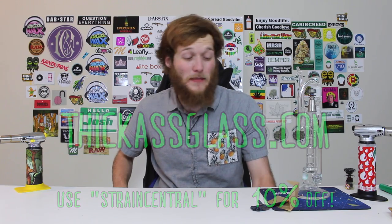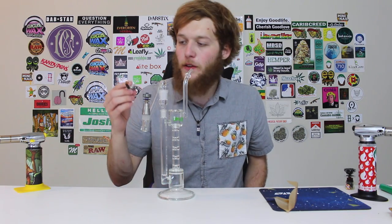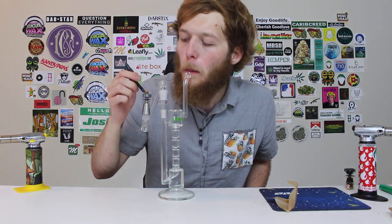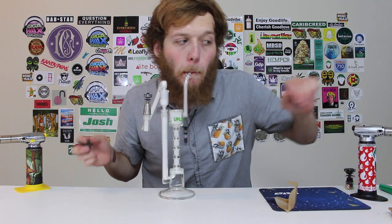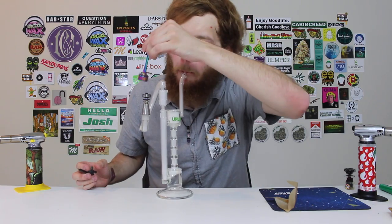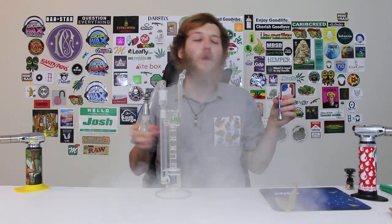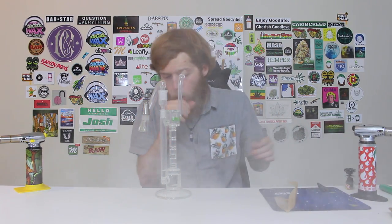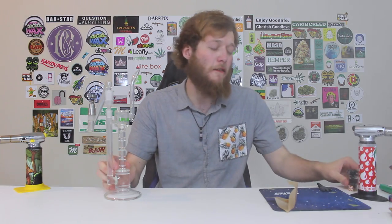I kind of just gave a small hint as to what I'm about to unbox. But cheers guys, let's take a quick rip off of this upline tube. I don't think I have a carb cap for this though. Cheers. That upline — such a flavor saver.